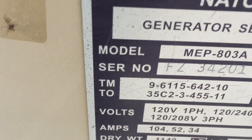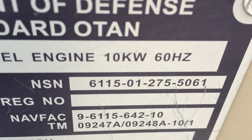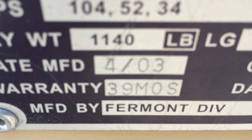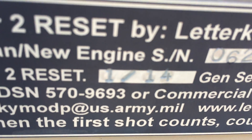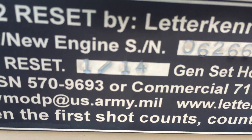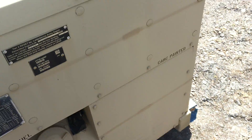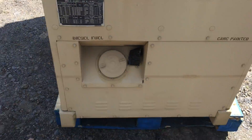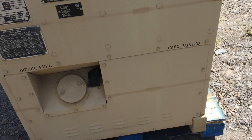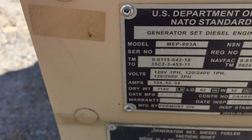Furmont model MEP 803A, 10kW 50/60 Hz generator, EMP proof. This was born on April 4th, 2003, and it had a Tier 2 reset at Fort Kenny, which is a complete rebuild, on January 14th, 2014. This is another trailer-mounted machine — about three generators that are exactly the same, so if this looks like one in a different video, this is not the same machine as a different one.